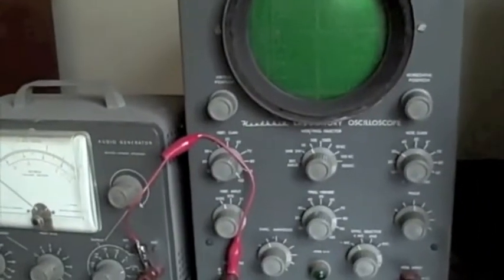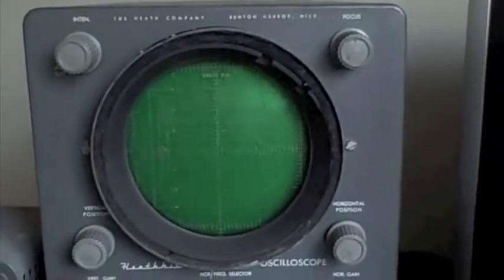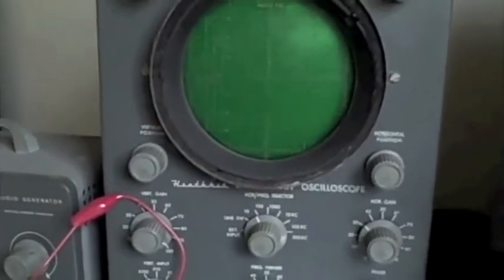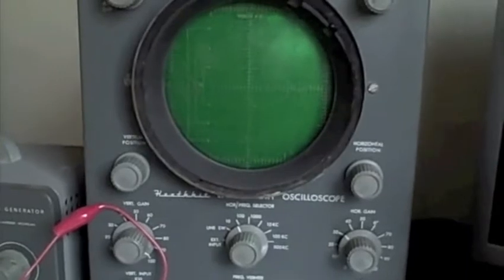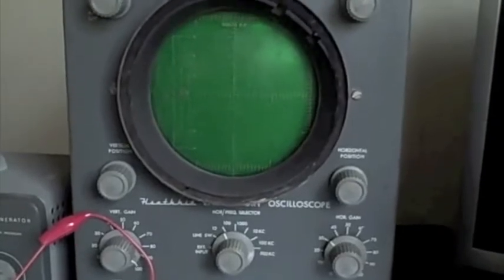This is a rare find — I got this from my grandpa. This is an oscilloscope made by Heathkit. Heathkit, for those of you who don't know, was a company that was around from the 50s through the mid-80s, based in Michigan — Heath Company — and they produced a lot of electronic kits. And this is their oscilloscope, and this is their audio generator, which generates a tone.